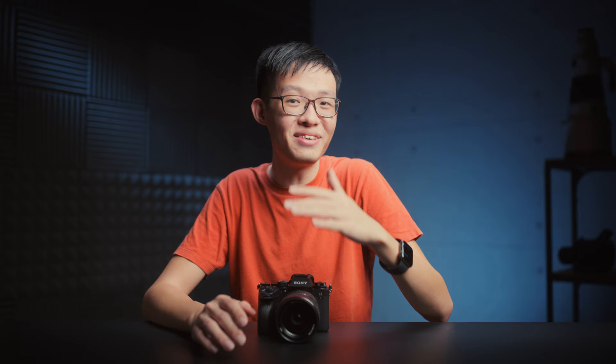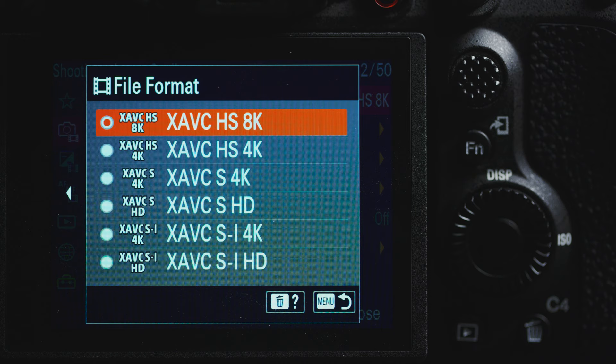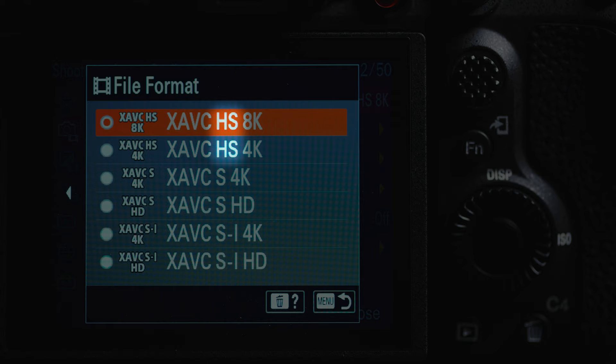If anybody gets a panic attack from staring at this list, let me break it down for you. If you see HS, that means it will be encoded in HEVC, otherwise known as H.265. XAVCS encodes it in H.264, which is lighter on your system compared to H.265. And if you see an I, that means it's using all-intra compression — even better for editing, but larger file sizes.